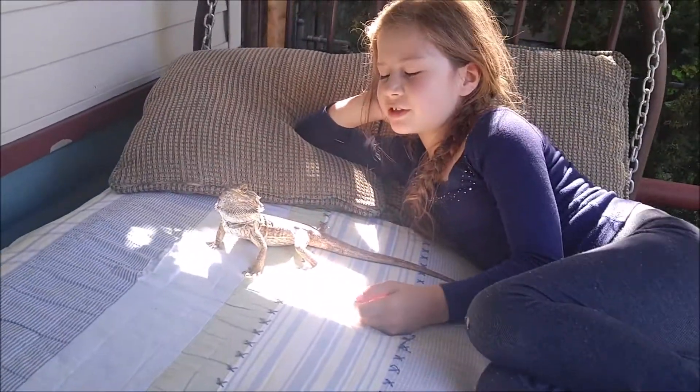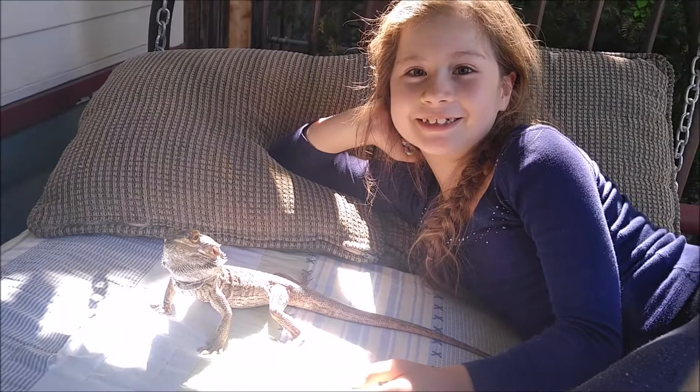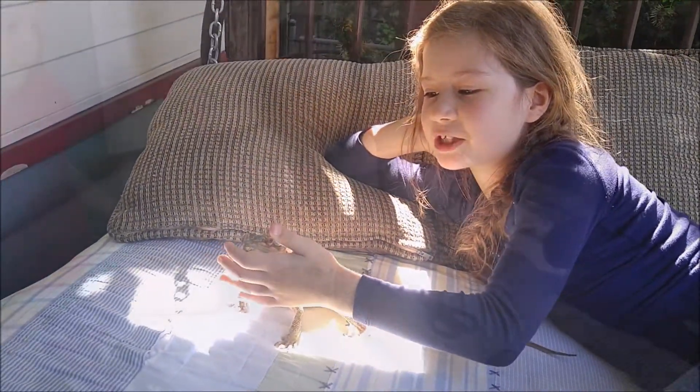This is Phoenix. She's our guinea pig — well, she's a bearded dragon guinea pig. She's not a guinea pig, she's a guinea dragon. Why do you call her a guinea pig? Because she's our experimenter.